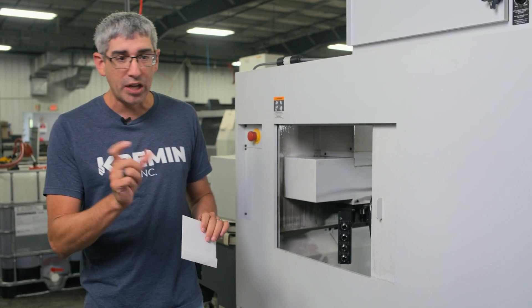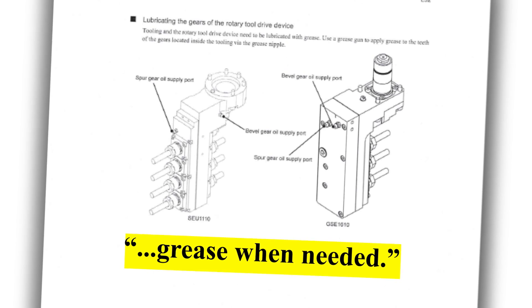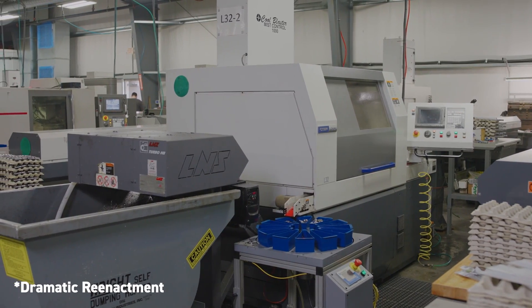Come to find out, there's a little note on page 22 that says, "Grease when needed." Grease when needed — when is grease needed? Apparently, it was needed before we blew out all the bearings in the B-axis.